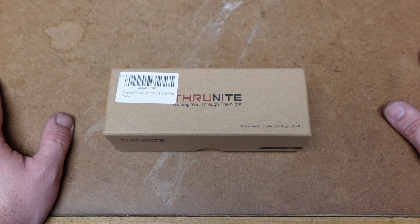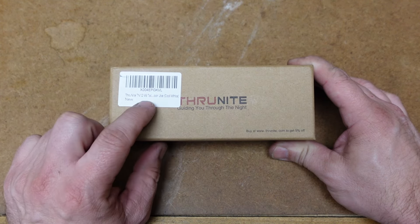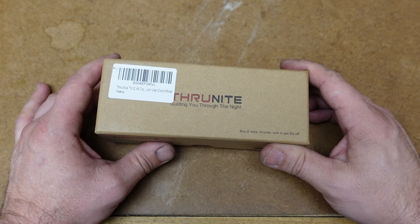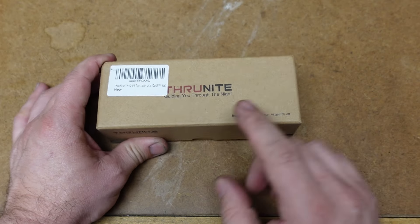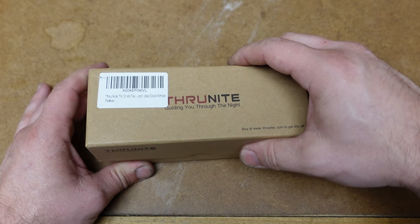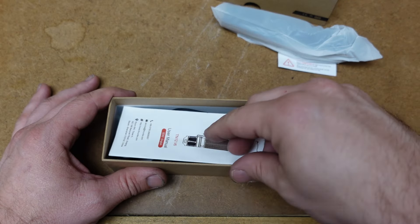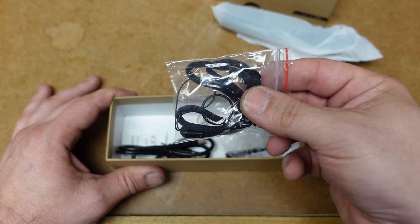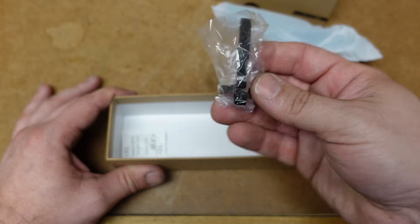So here's the box for the ThruNite TN12V6. I see they're still putting the labels over the logo on the box — I wish they would not do that. Put it on the side or something, because sometimes they even put it on what is in the box, which is kind of annoying. Inside you get a user manual, a pouch which is really nice, some spare parts, a lanyard, a charging cable, and a clip.